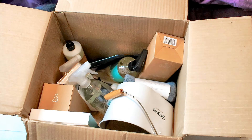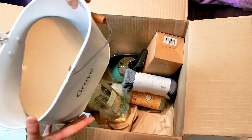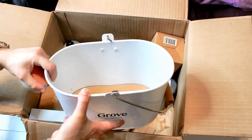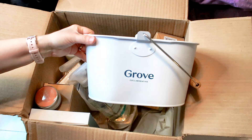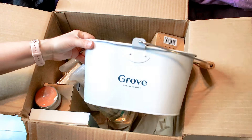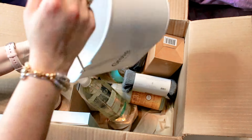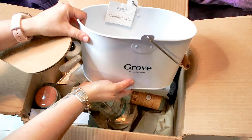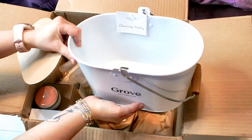So this was one of my freebies — a little collector's bucket, kind of a caddy, good for keeping your cleaning supplies in. A little cardboard piece comes out. They had the option between white and gray, and I figured I'd go with white for this one.